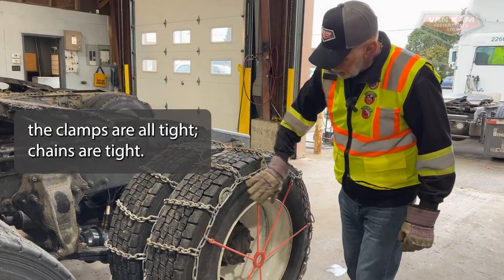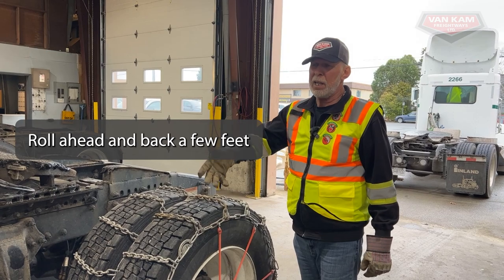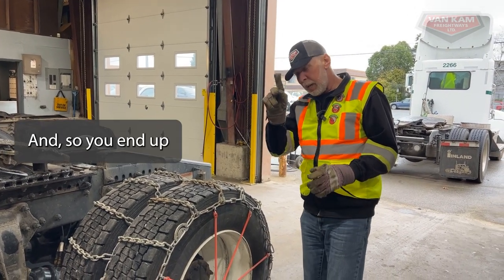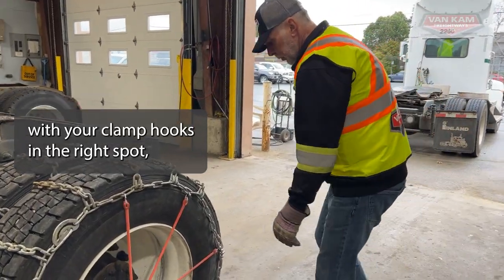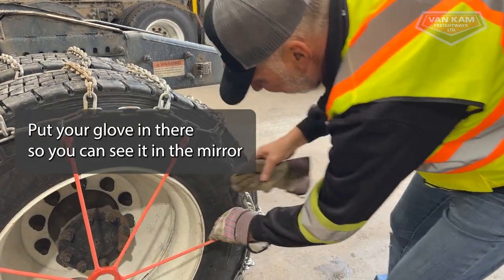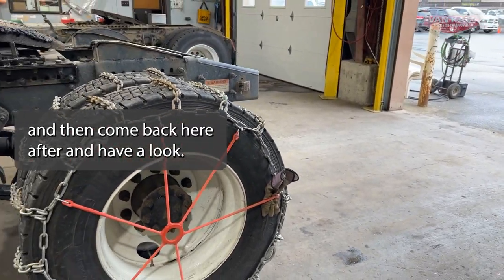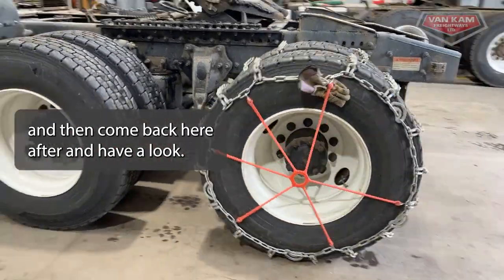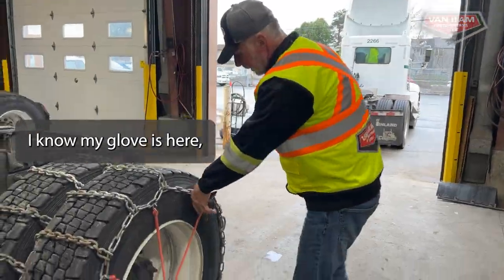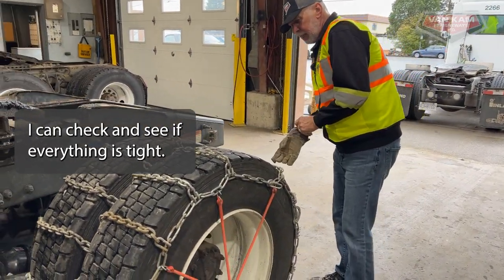Now that I have the bungees on and the clamps are all tight, chains are tight, we're going to roll ahead and back a few feet just to set the chains in place, and then double-check them so you end up with your hooks in the right spot. I'm going to put my glove in there so I can see it in the mirror, come back and have a look, and see if everything is nice and tight.